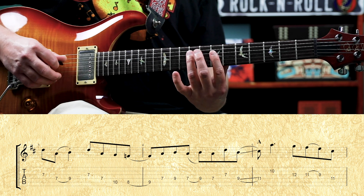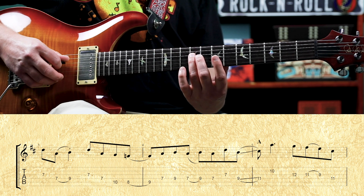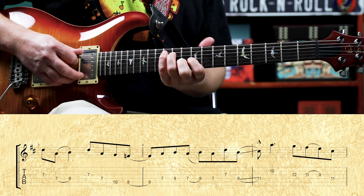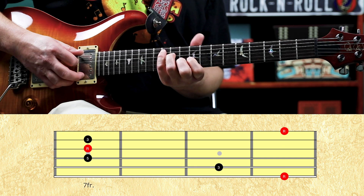Then we have seven-nine, seven-nine on the fourth, seven on the fourth, seven on the third. Then we're going to slide nine on the fourth up to eleven on the fourth. And then we're going to be working out of a C cage shape of an A chord. So we move from D to A.